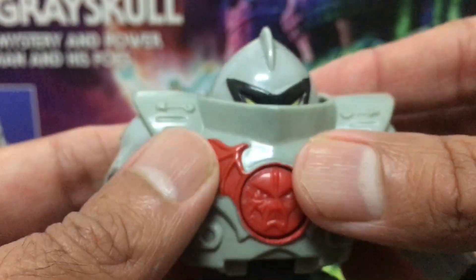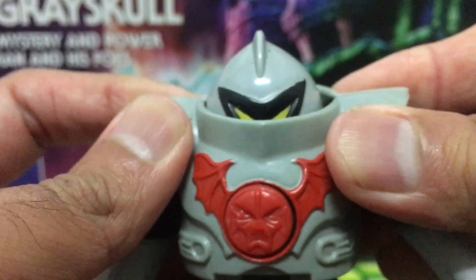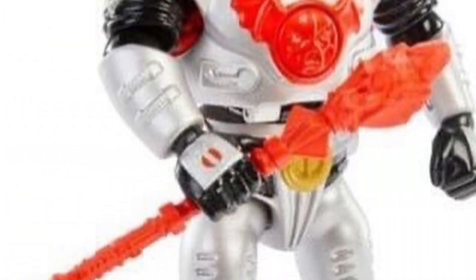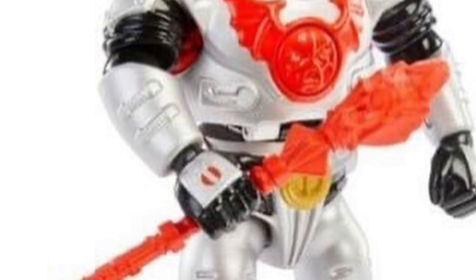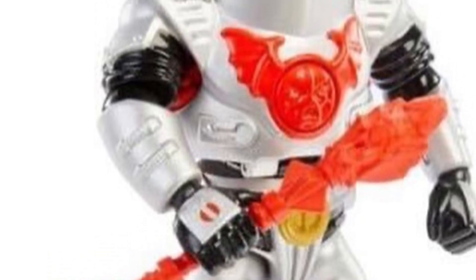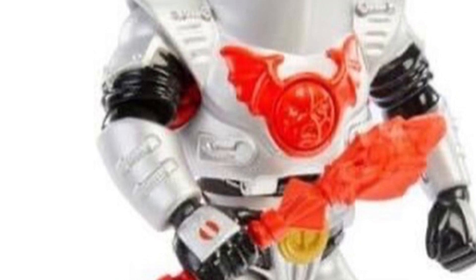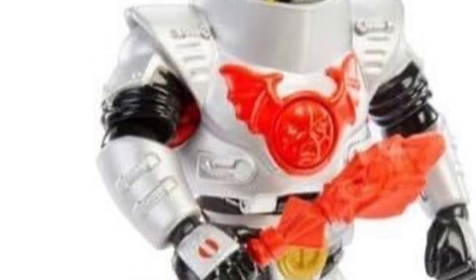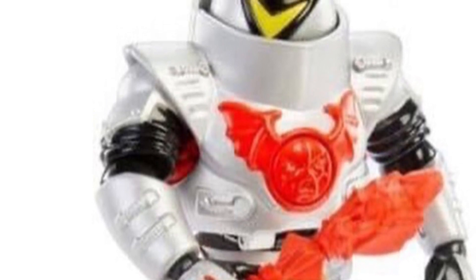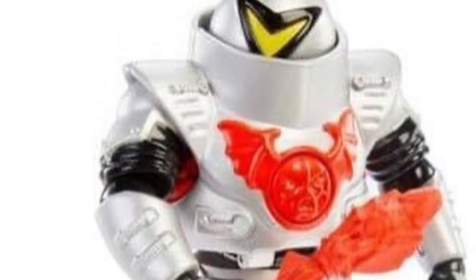I really want to see for myself how the new Origins figure translates this action feature. Since the spear weapon on my vintage Horde Trooper figure is missing — possibly gone forever — I do appreciate the fact that we are getting a vintage-styled re-release of the spear with this new Origins figure. It looks great, and I can't wait to have him posed together with the spear weapon.